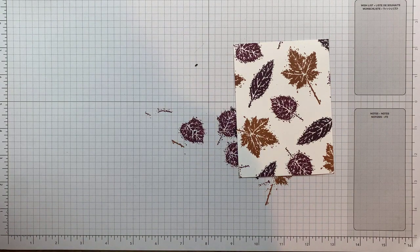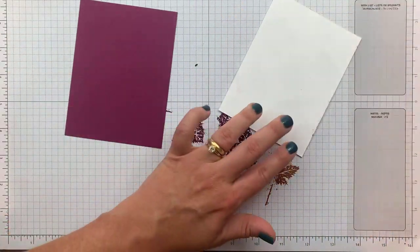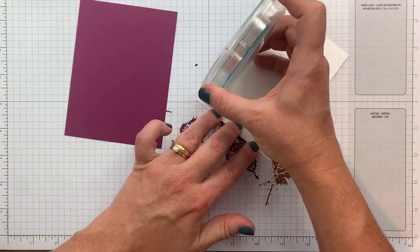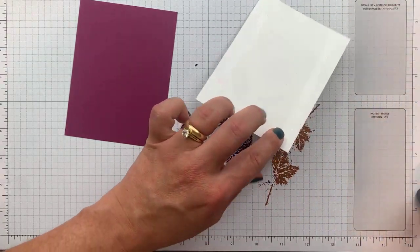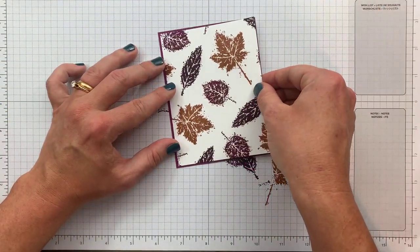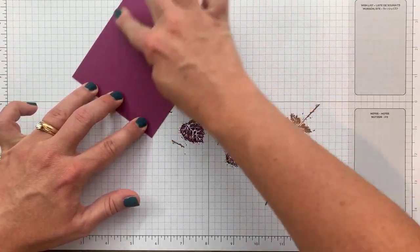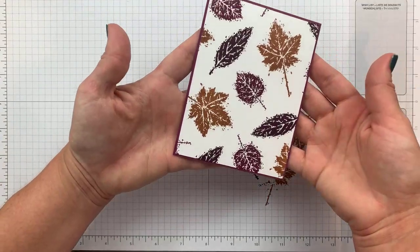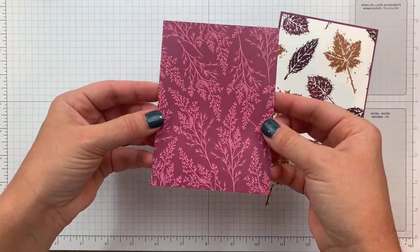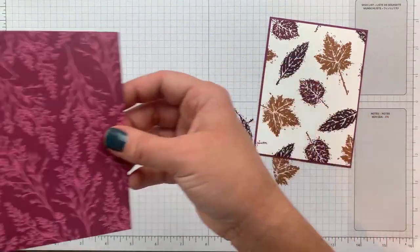I'm going to mat this on a piece of rich razzleberry, which is one-eighth bigger — so three and seven-eighths by five and one-eighth. I may very well run out of adhesive. It's like my adhesive knows I'm doing a live and figures it's the perfect time to run out. I'm adding this on rich razzleberry, but my ink is still a little wet, so let me flip it over. I'm switching out the patterns a little bit and using this one tonight — same size as the basic white, three and three-quarters by five.